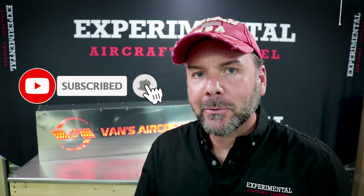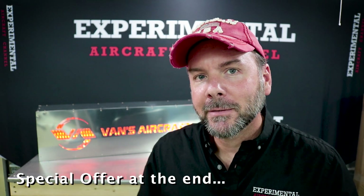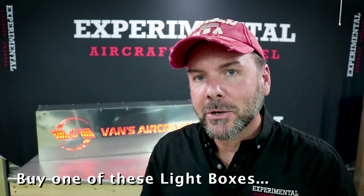Hey everyone, welcome to the Experimental Aircraft Channel. I've got something very interesting for you today — a kind of how-to on building a light box. This is a great introduction and good cross-section of how to build metal aircraft. Vans Aircraft builds experimental kit planes and light sport airplanes, but they've also developed a couple of little do-it-yourself kits.